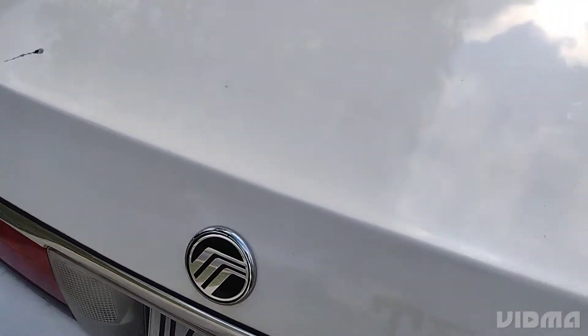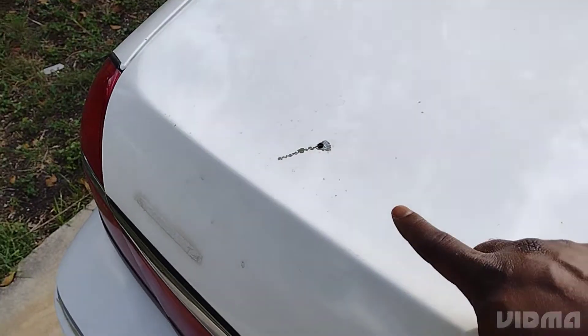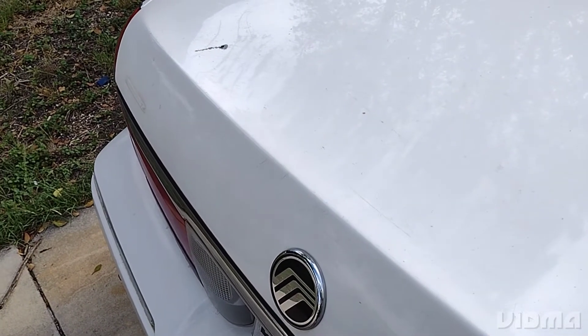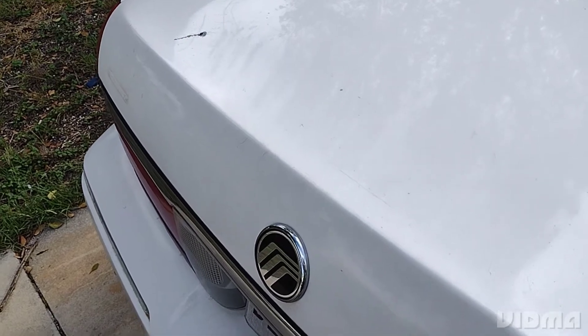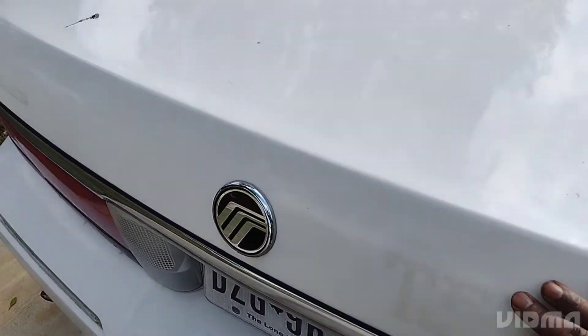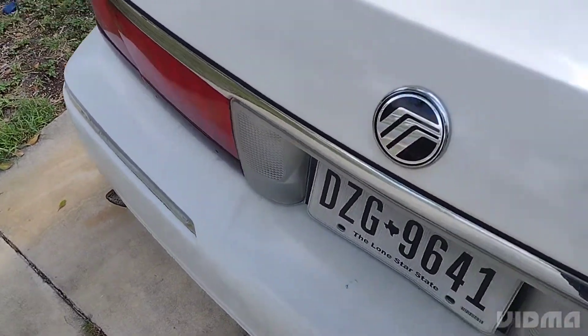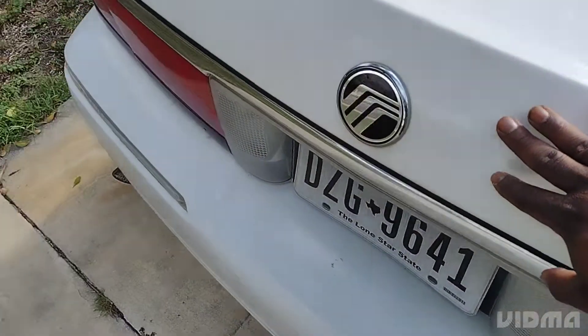Hello YouTube. I drilled the two holes I need to fasten the spoiler — it takes two holes and some double-sided tape to hold everything down. The difference between this spoiler and the Marauder spoiler is the Marauder is mounted across here, so you got to drill the holes across diagonal here.